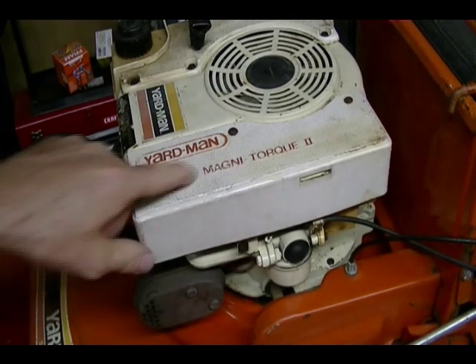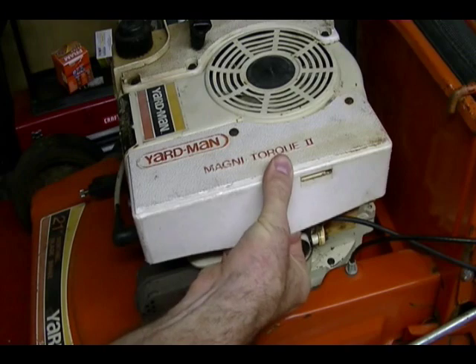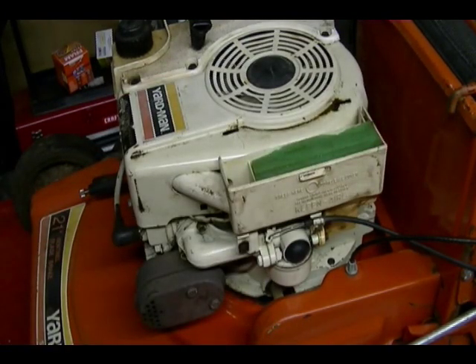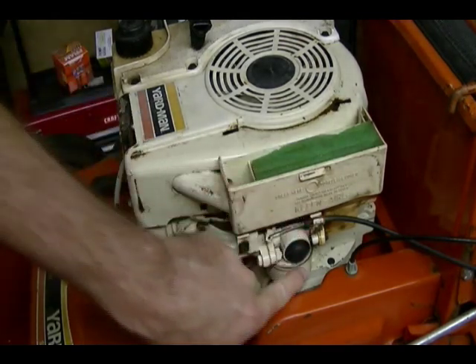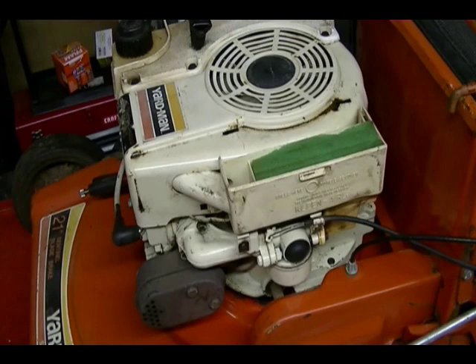The first thing I'm going to do is remove this air filter housing cover. It just pops up — lift this side and lift up and it just comes off. I'm going to need to remove this air filter housing. It's held on by two bolts at the end of the carburetor here and they're quarter inch bolts.